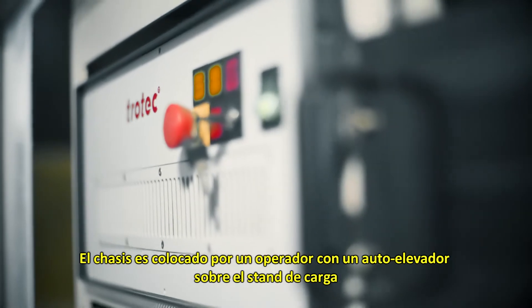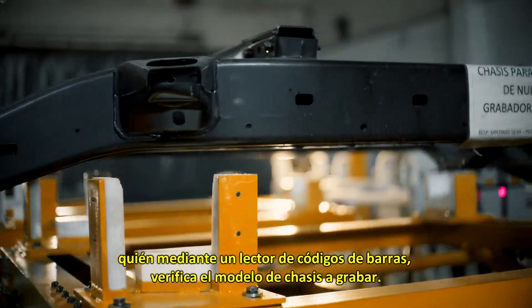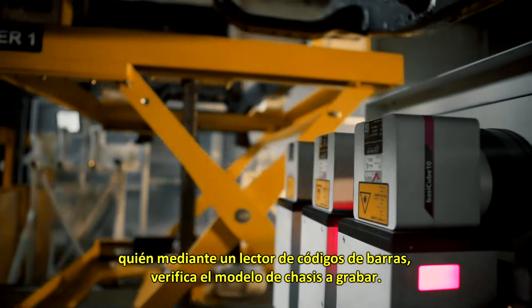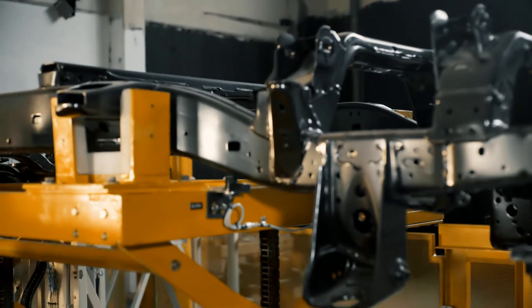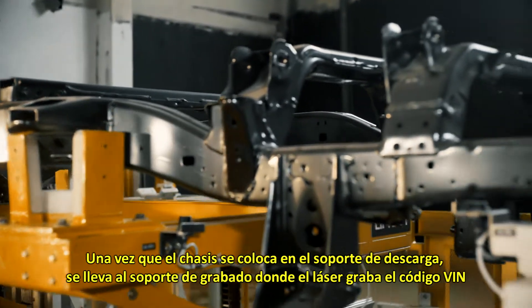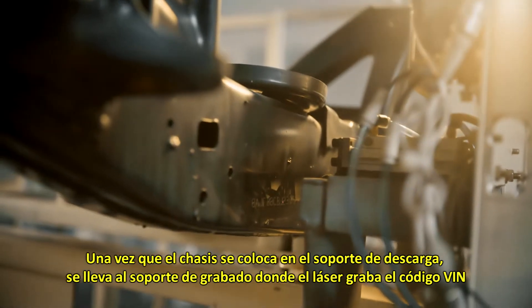The chassis is set onto the input stand by an operator and a forklift, who by means of a barcode reader checks the chassis model to be engraved. Once the chassis is placed onto the input stand, it is carried onto the engraving stand where the laser engraves the VIN code.